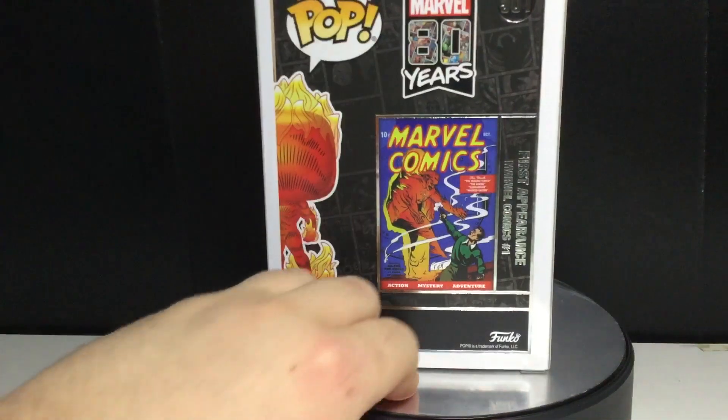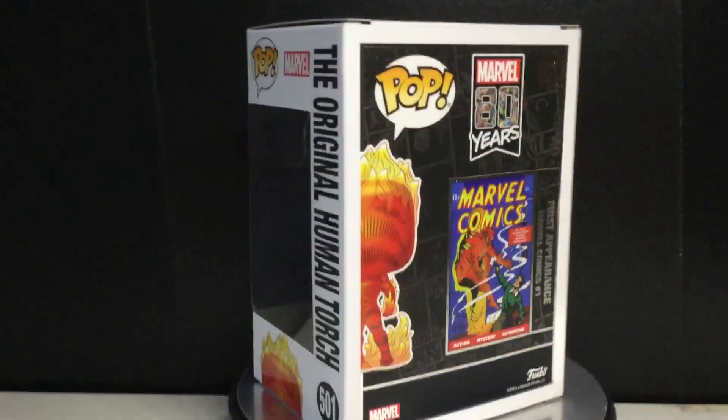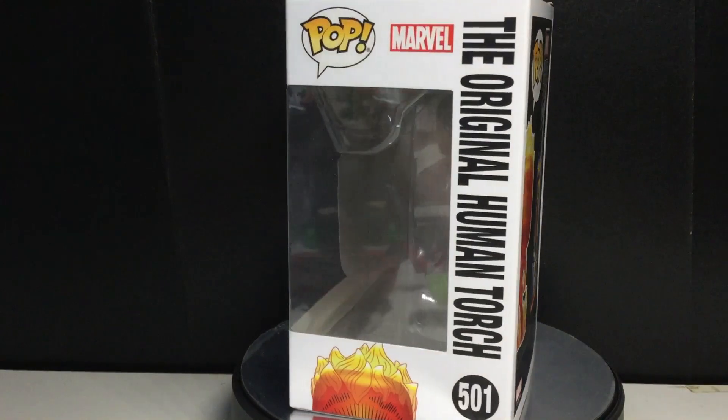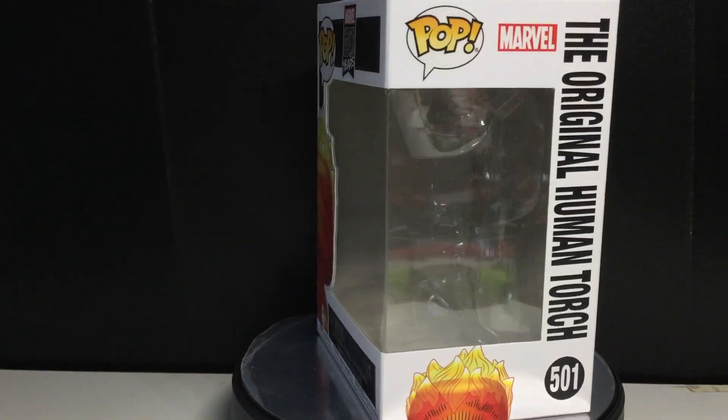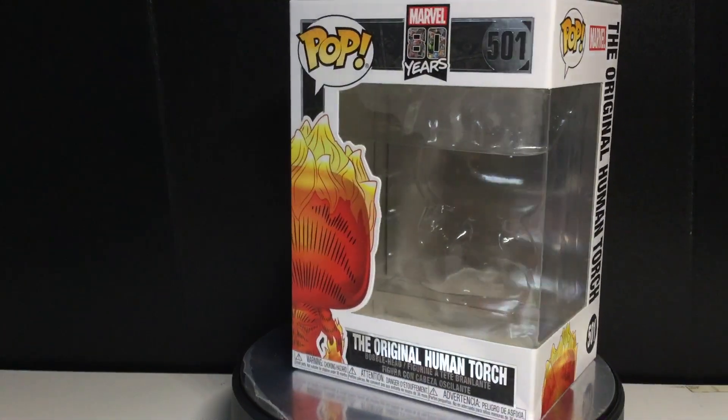I'm going to get into who he is in a couple minutes here, but let's take a look at the packaging. You can see it has the 80 Years of Marvel packaging here, and it looks really cool. A lot of 80 years in the year 2019 — we got Batman 80 Years and the Marvel 80 Years, so a lot of things going on there.